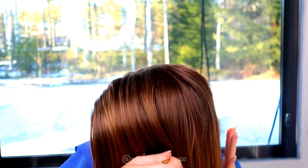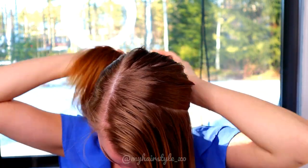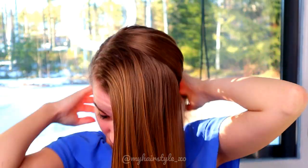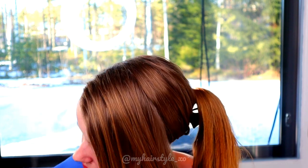Start by creating the part line for your headband. The right size depends on how wide you want your headband to be. Put the rest of the hair away to wait. Next, separate the headband section into two pieces.